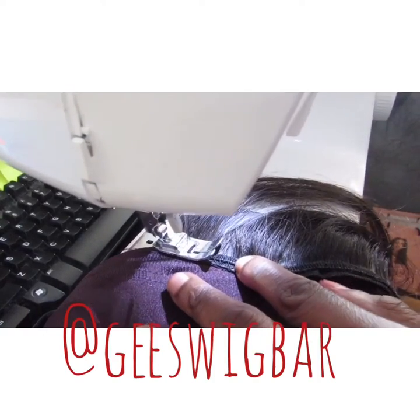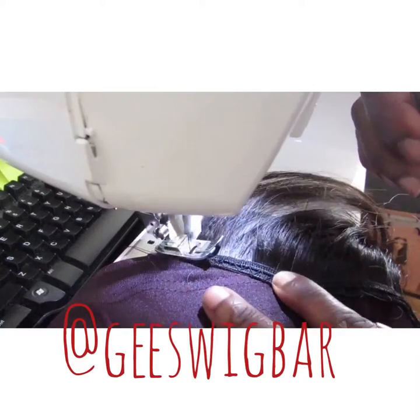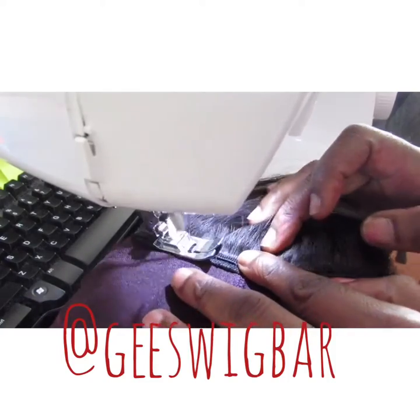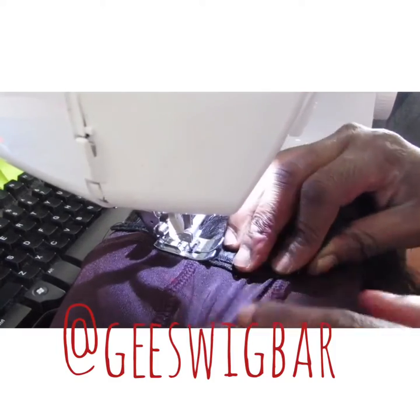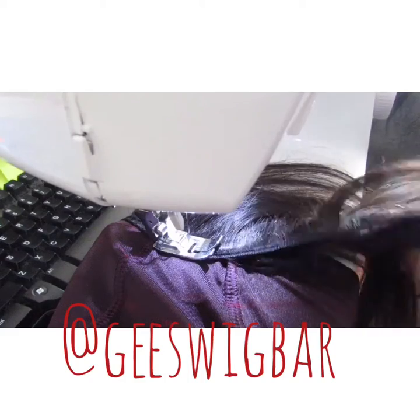Now I'm stitching my first double track to the cap. Just one more tip: when attaching the tracks to the cap, be careful of stretching the cap.